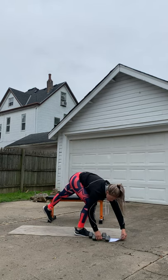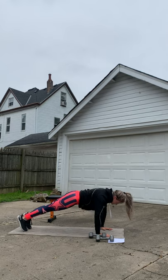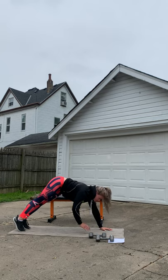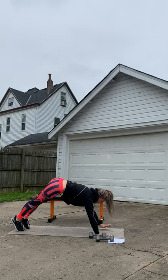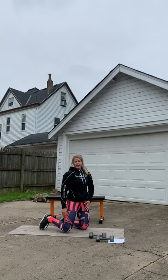All right, we're going to move to our mats and do a plank pike to tap. If you can't do the movement, go ahead and hold a regular plank or a modified plank from your knees. So it's plank, pike, tap — plank, pike, tap. Ten, nine, eight, seven, six, five, four, three, two — done!